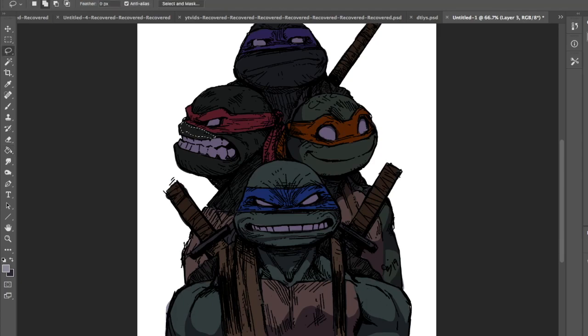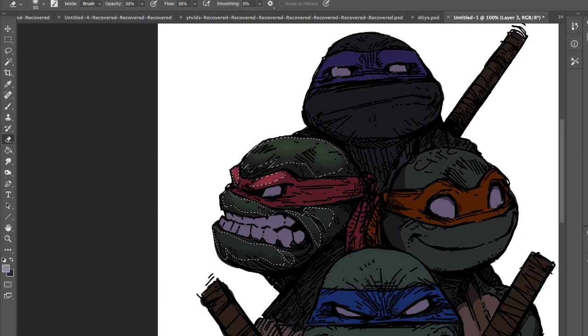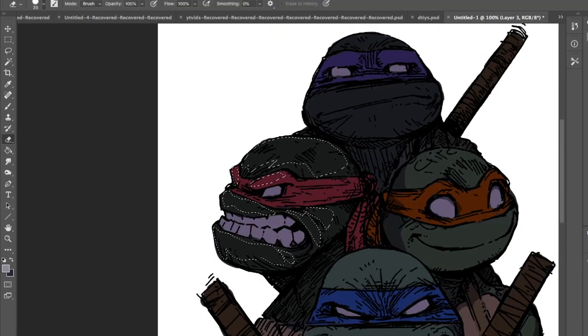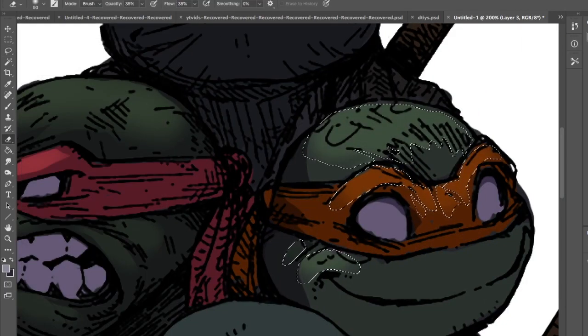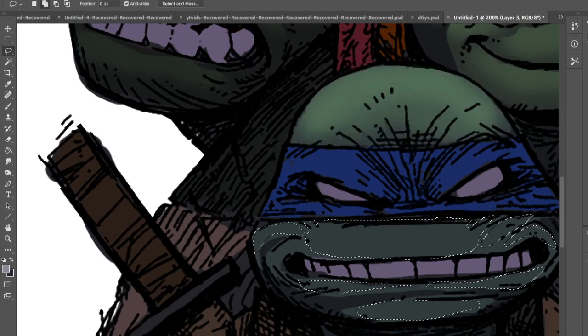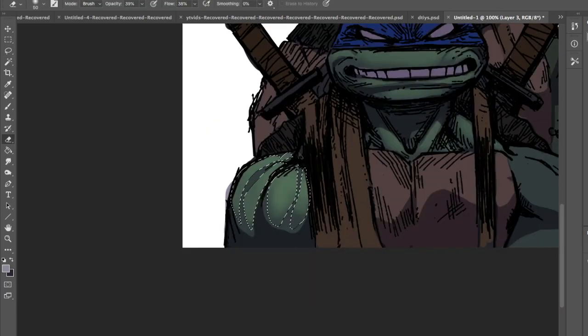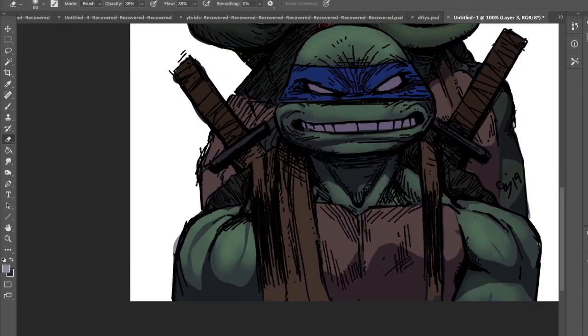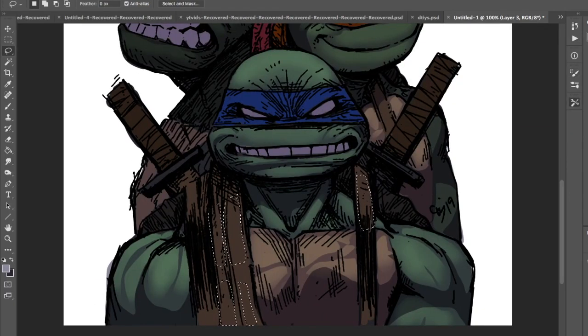After I'm done with that, I create a new layer over the shadow layer and set it to overlay in the layer options. You can also use linear dodge, highlight, or screen if you don't like the effect overlay gives — play around with the layer options and see what you like. But my default is overlay. Once the layer is set up, I use the lasso tool and go through blocking out all the areas where I think the highlighted parts of these characters will be.